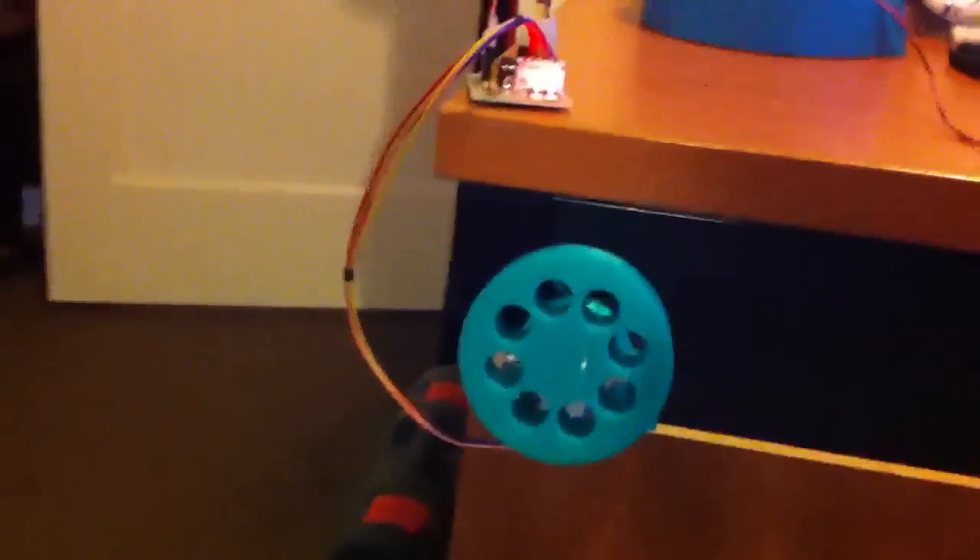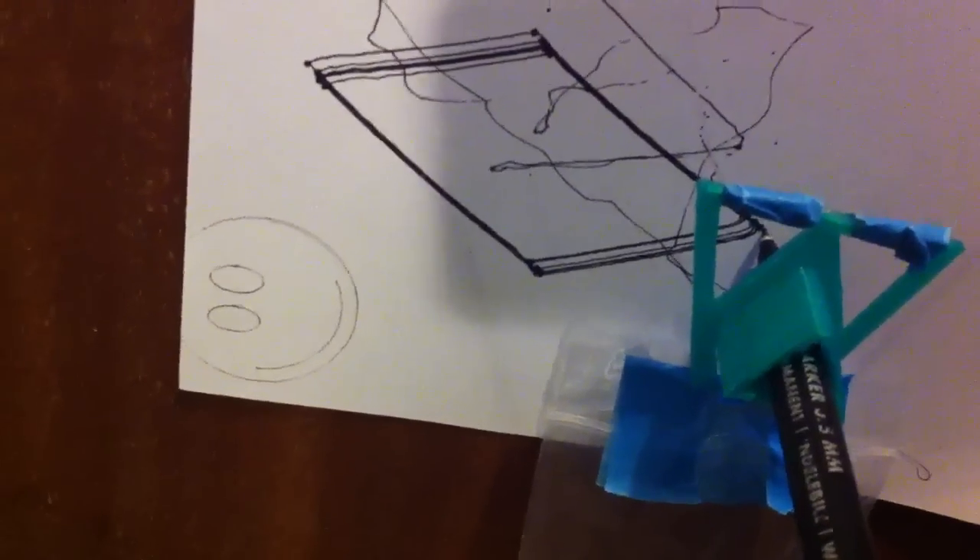And an Arduino. And it kind of works. It is kind of fiddly with the fishing wire. Hard to see, but look at it go. How cool.